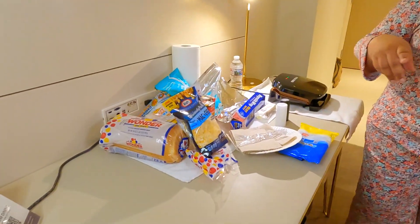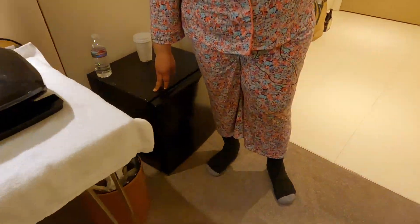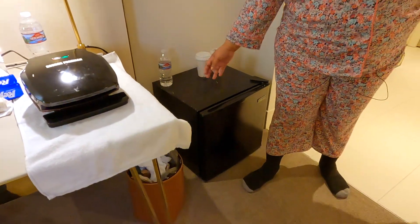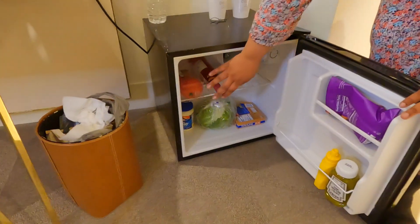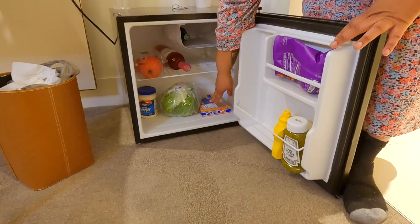I'm gonna drink this chocolate milk because who doesn't like chocolate milk in the morning? My other free item — I'm gonna tell you how to get a free refrigerator. If you're at a hotel and have perishable items, I tell the hotel I have medicine that needs to be refrigerated, and they bring me a free refrigerator. Right now I got some tomatoes, a bottle of wine chilling, lettuce, butter, miracle whip, and other things I'm using for sandwiches.